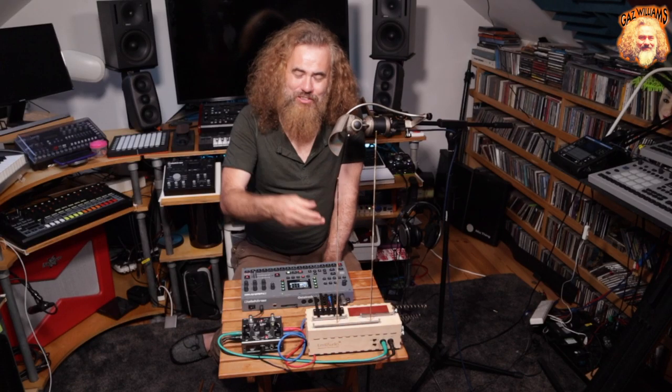Okay, so hope you enjoyed this. This is just like a little bit of fun, kind of linking bits and bobs together. This has been a Sonic Exploration. I've been Gaz Williams. I'll catch you next time. Bye for now.